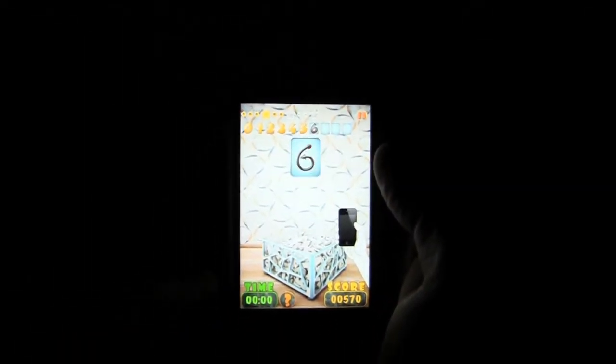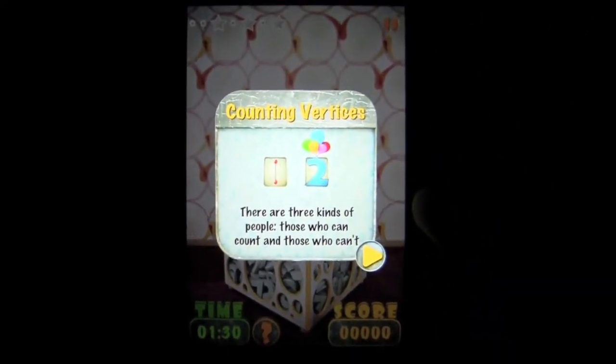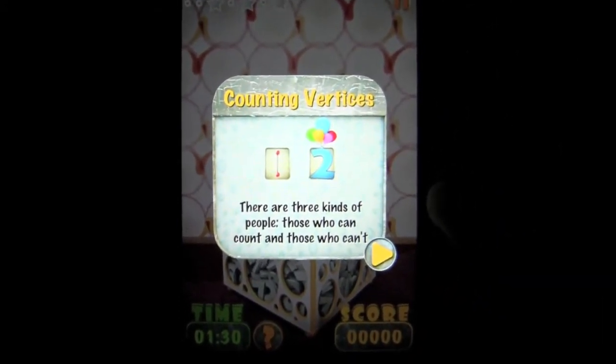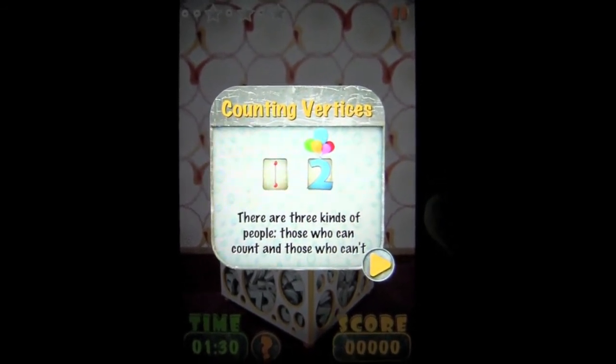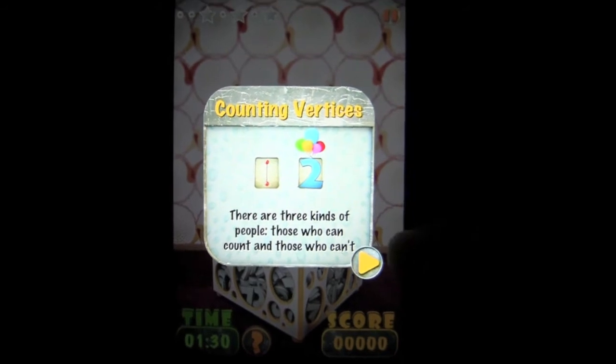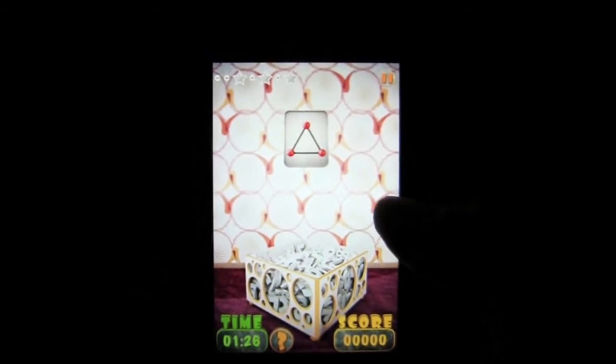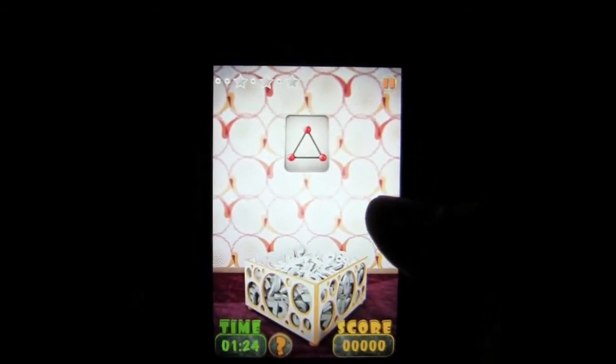Now let's go ahead and show you another game. This is another one of the levels called Counting Vertices. There are three kinds of people — those who can count, those who can't. I wonder what the third person is. Makes you ponder. Notice there are different backgrounds. In this case, I need to draw the number 3 because there are three vertices.